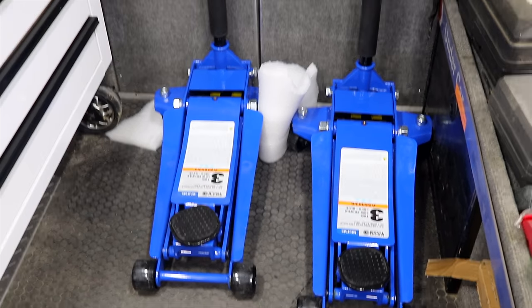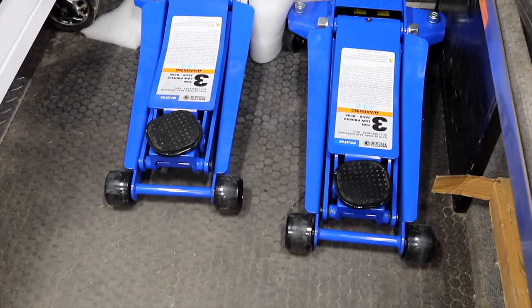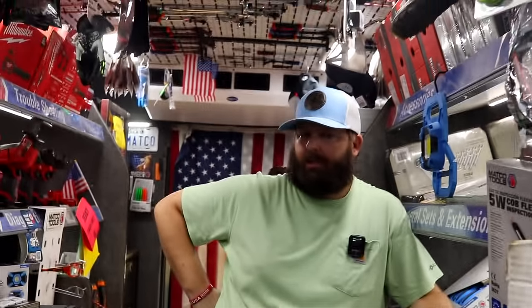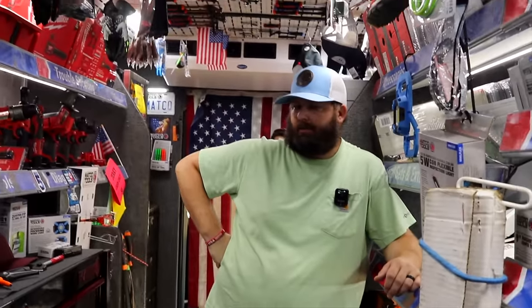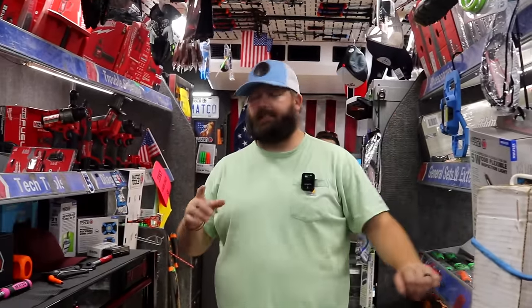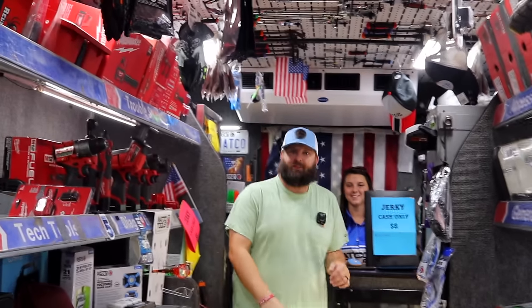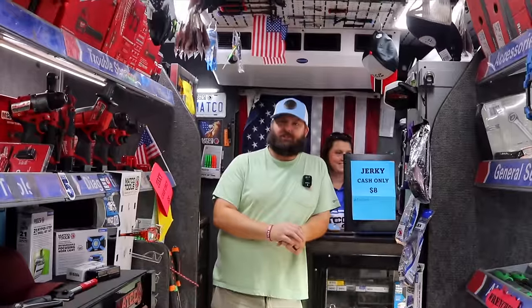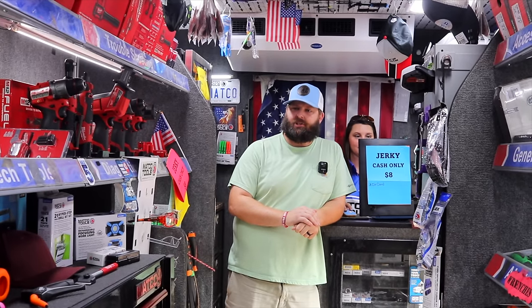Those are new jacks — they were on pre-order and they finally came in. That's the three-ton jacks. If your dealer's got some right now, he's probably got a smoking good deal on them, so ask him what it costs and hook yourself up. It's going to be hard for me not to keep one because I need one, but put them on the truck first.